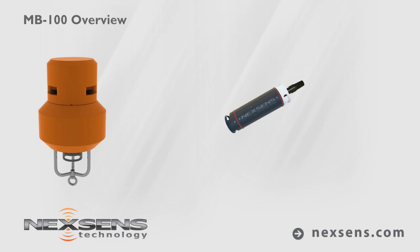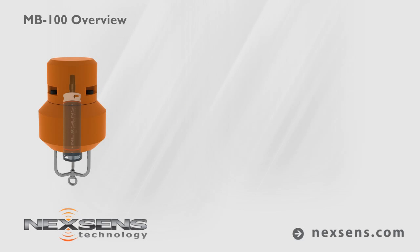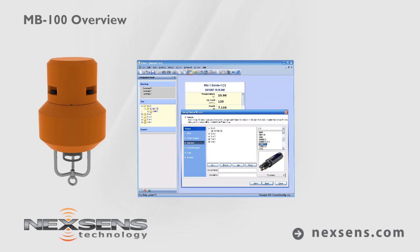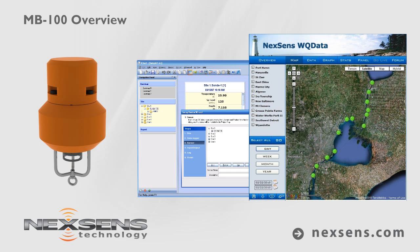Data is securely stored in the SDL's memory and transmitted by radio to shore, cellular, or Iridium satellite telemetry. With iChart software and the WQData web service, posting online data is quick and easy.